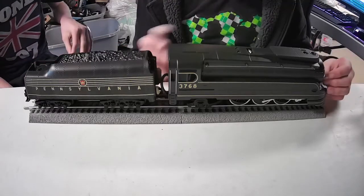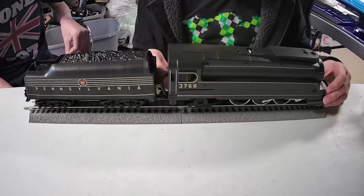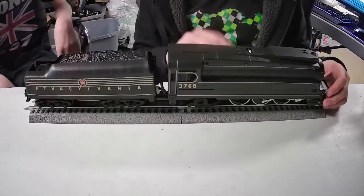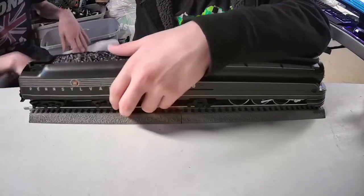My guess would probably be around five to ten pounds — this thing is heavy. The locomotive itself, the tender itself. The tender isn't very heavy because it has a sound unit in it.